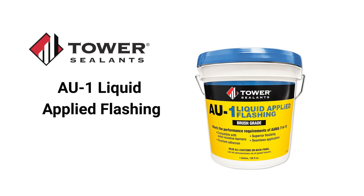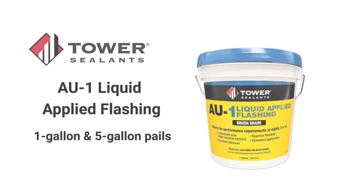AU1 Liquid Applied Flashing is available in both one gallon and five gallon pails. Learn more at TowerSealants.com.